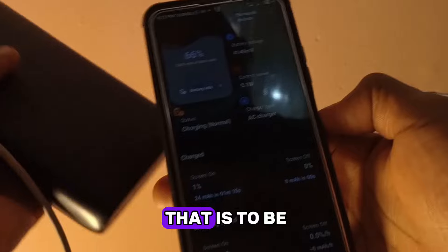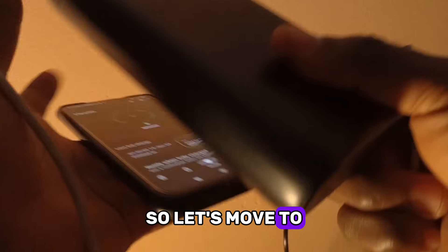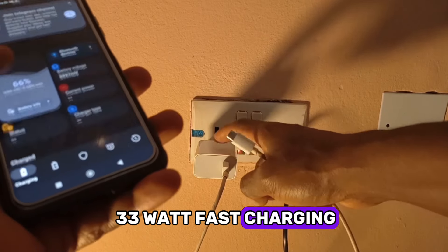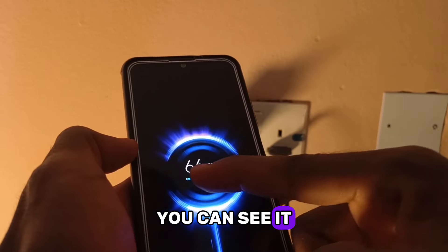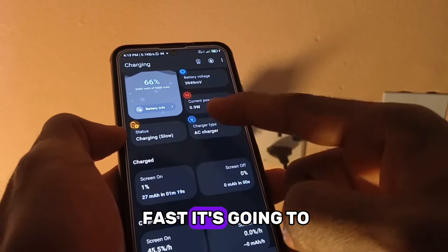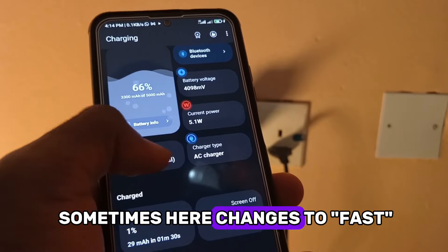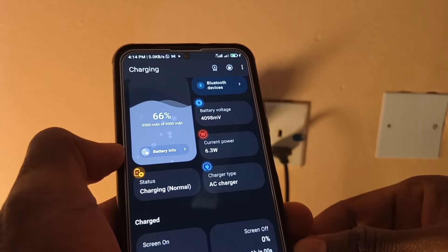I'll consider this a five watt charging power bank. Now let's move to the final one — the charger that came with the phone, which supports 33 watts fast charging. I'm going to connect it now. You can see it says 'turbo charging mode.' Over here it says normal charging, sometimes it changes to fast charging — I should have checked that earlier.